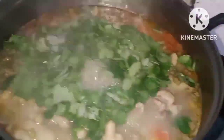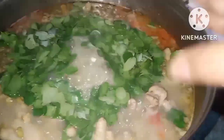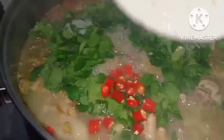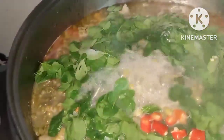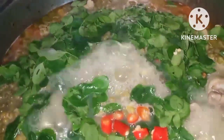Lalagyan ko sya ng sile kung gusto nyo lang ng medyo maanghang para lalong sumarap. Lalagyan natin sya ng siling labuyo — shout out pala, ngayon ang kilo ay 550 pesos! Grabe, 550 pesos po ang kilo ng siling labuyo sa ngayon. Kulong-kulong na sya.